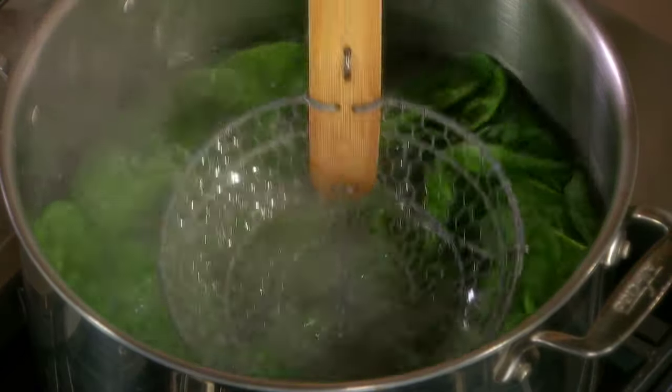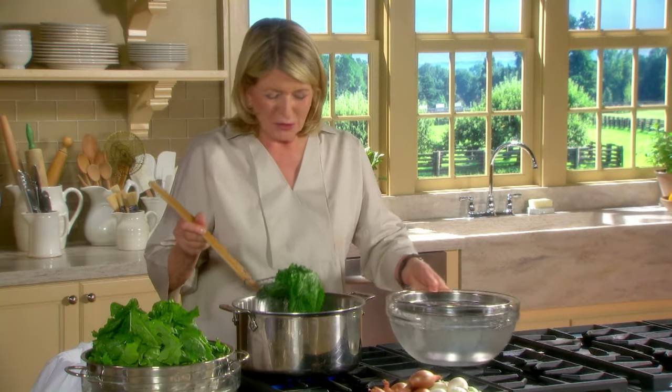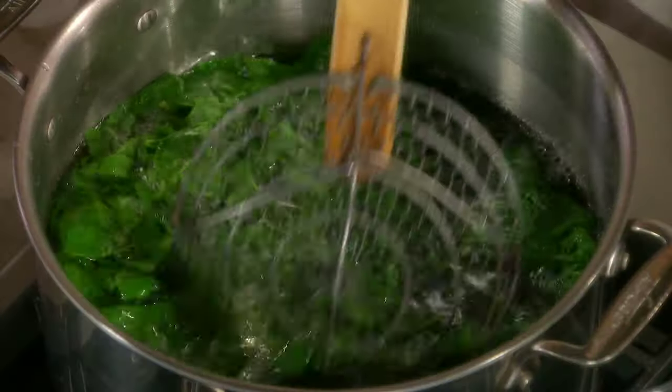By doing this, what you're really doing is getting the moisture out of the leaves, believe it or not, since you're putting it in moisture. But look at the color — you're trying to preserve the color.